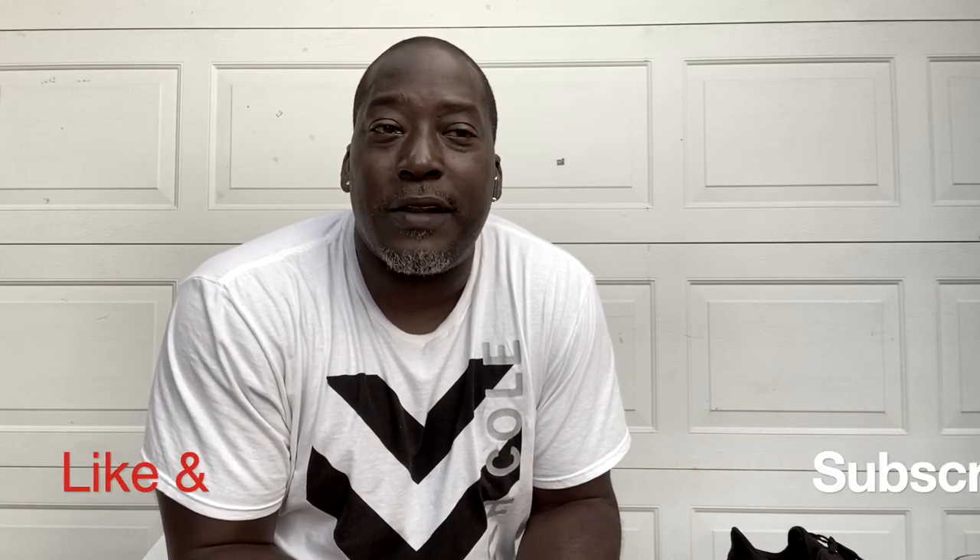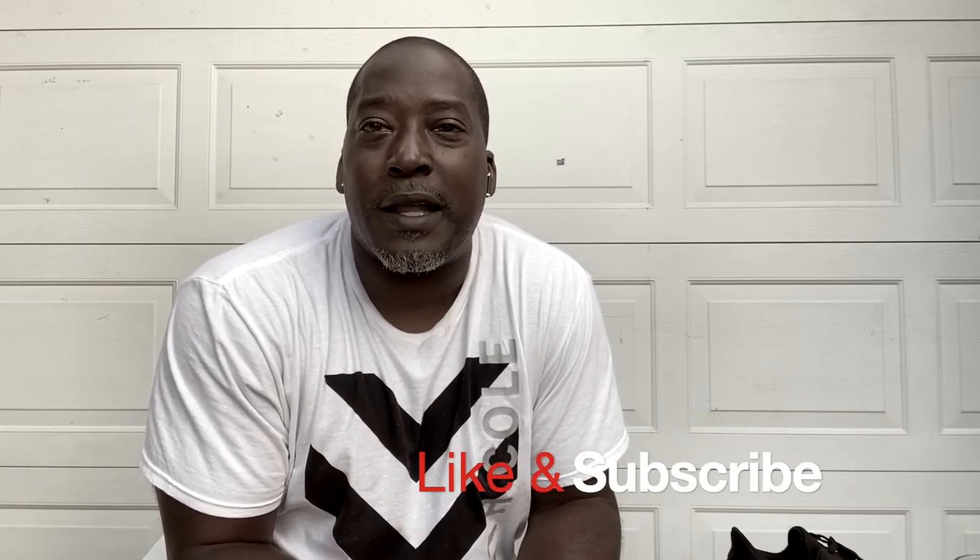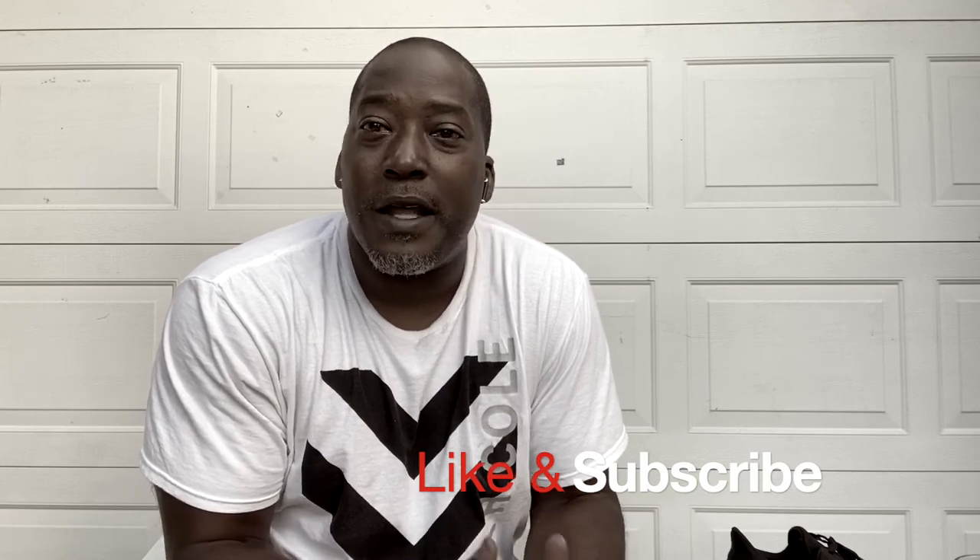That is it for the shoe review today. As always, if you like what you heard, hit that like button, turn on notifications, and subscribe. I'm at 839 subscribers — I need to get to a thousand. I've got a lot more content to give you, so help me get there. Come back for the next shoe review and I'll see you then.